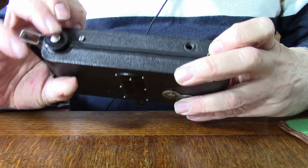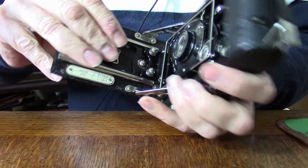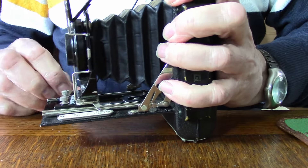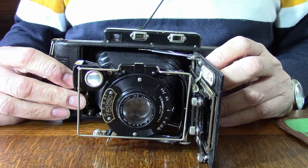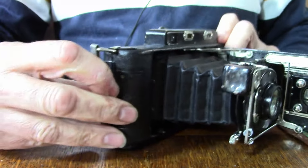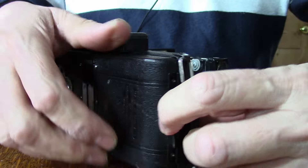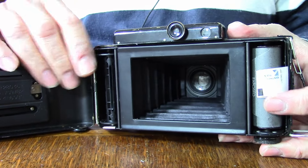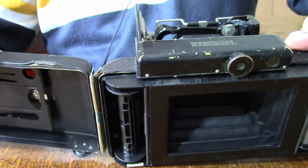In order to open the camera we need to press this here, and then it needs a little bit of a helping hand to gently take it out, and then it clicks in. Perhaps I'll start with how you load a film — the mechanism is here to open the back. Film goes in here across to there. The material there slightly rubs against the viewfinder, but that's a very minor issue.